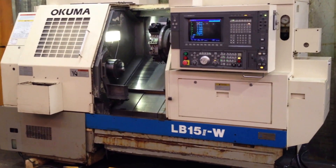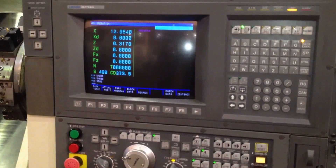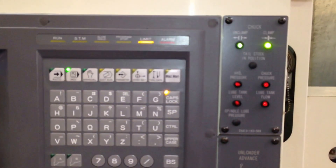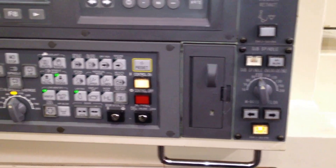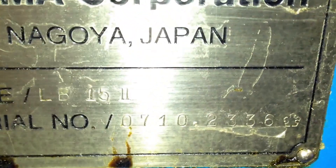Akuma LB15 Roman numeral 2 W. Machine has an OSP7000L control, machine has IGF as well. Serial number 2336.